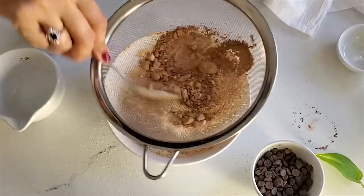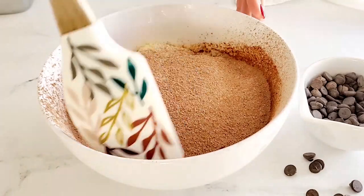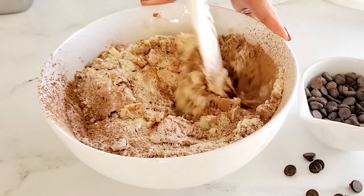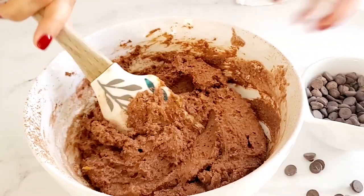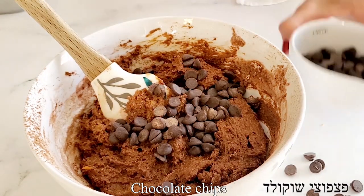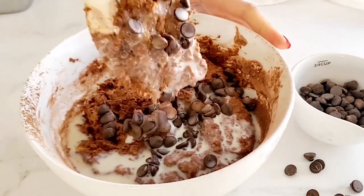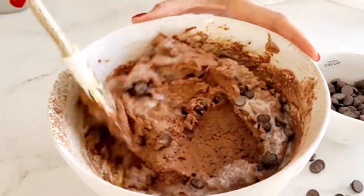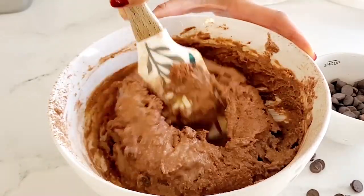Once we have all the ingredients in the bowl, we are going to mix everything until it is combined. Once everything is combined, I like to add the chocolate chips. I like the brownies a little bit on the wet side — more on the fudgy side — so I'm adding a little bit more milk in order to make the consistency a little bit more wet.